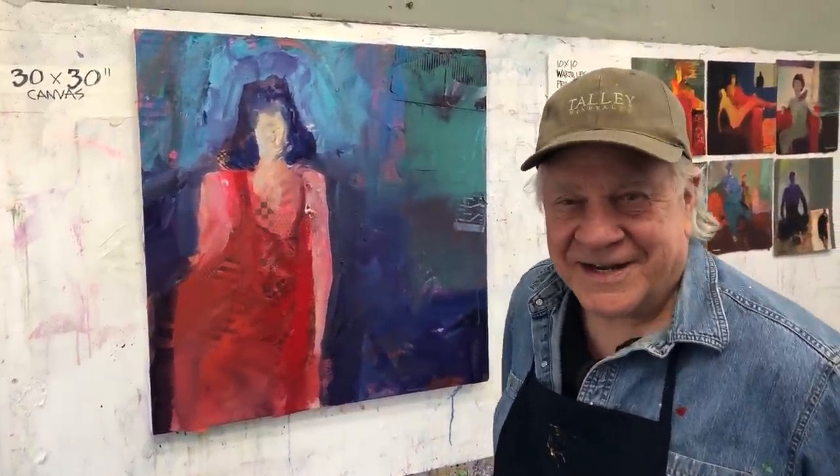Hi there, and welcome back to another Bob Blast. Hi, I'm Bob Burridge. This is so exciting to get to paint.